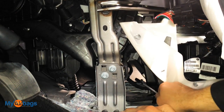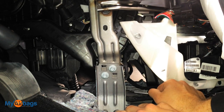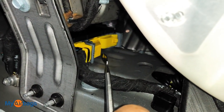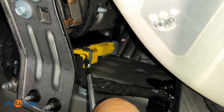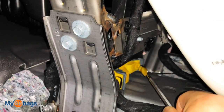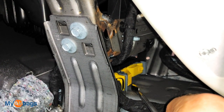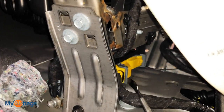This is one of the module plugs, and the other plug is right there. Those bundled wires are going to the yellow plug at the front of the airbag module. Press down on this tab — the lever will come up — and this plug will come right out. Same thing with the other side: press down on that tab, pull that lever over, and the plug comes out. It's really important that the battery is disconnected and there's no power going to the car before we remove the module. Let's go ahead and unplug it.